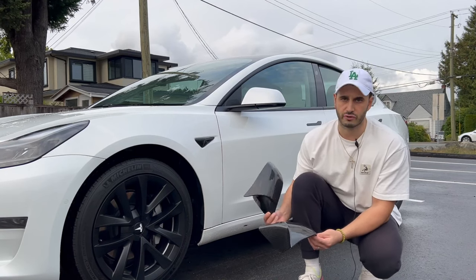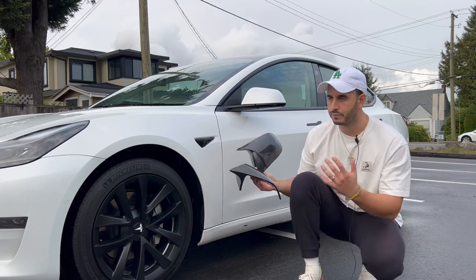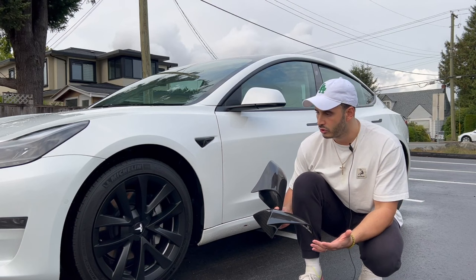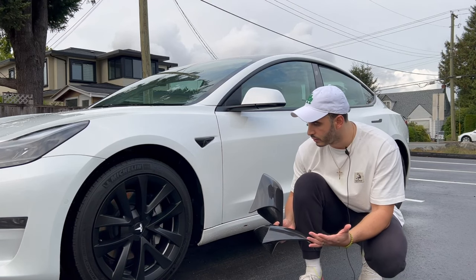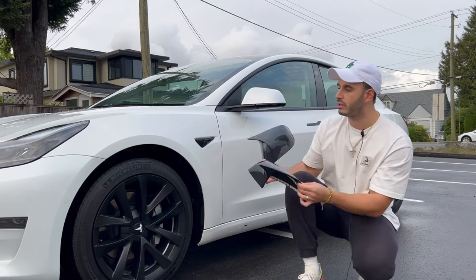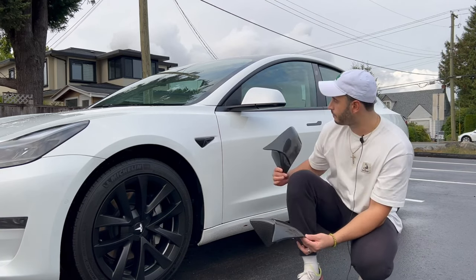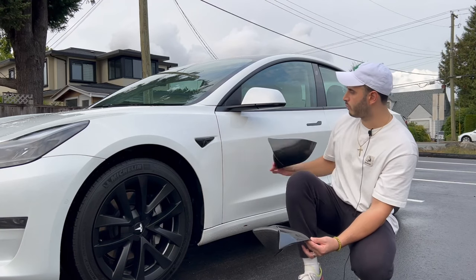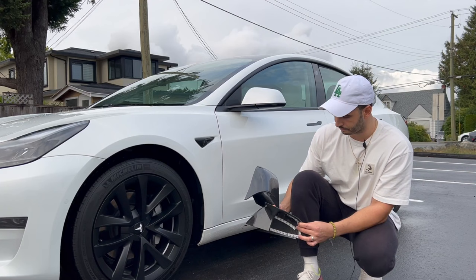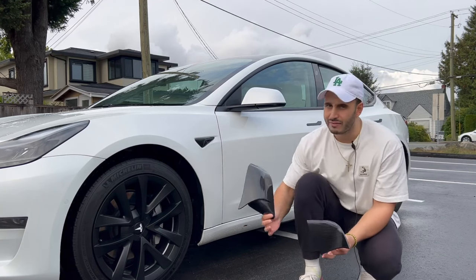This is going to make a huge difference. Before I get into the install, I've done my research — I love my Tesla, I love my cars, and I like to do modifications that don't look cheap but also make it look a lot better. I think this will be a great touch to the Tesla Model 3; it looks a little plain, a little boring right now.